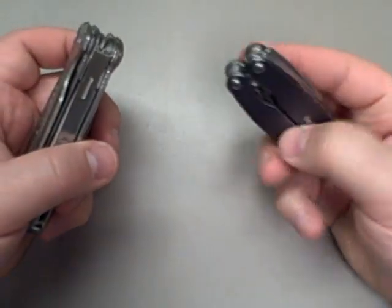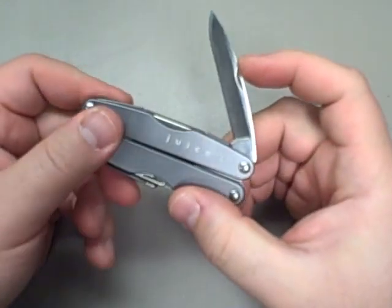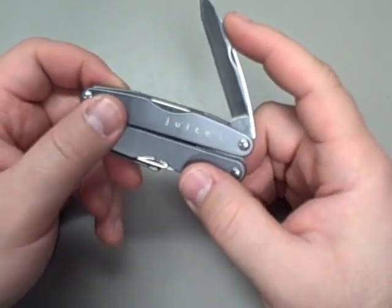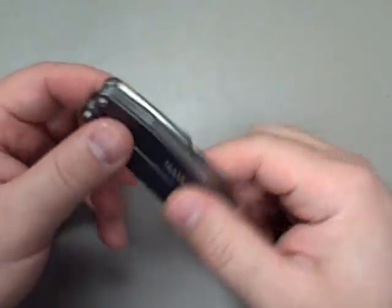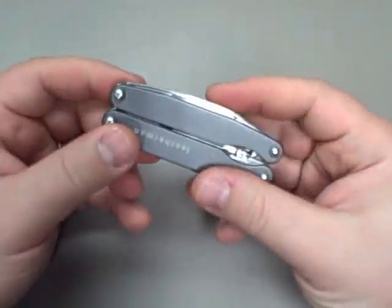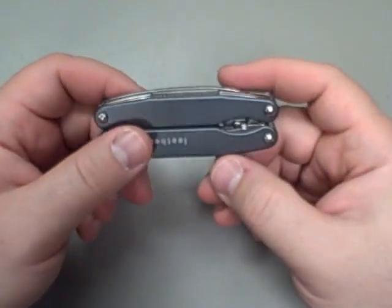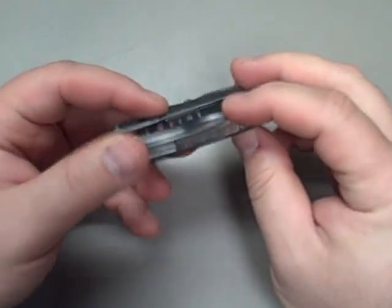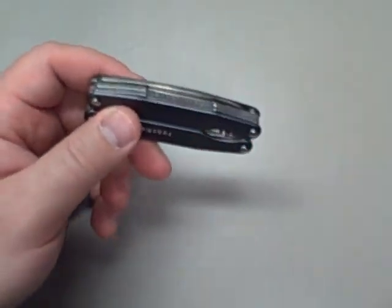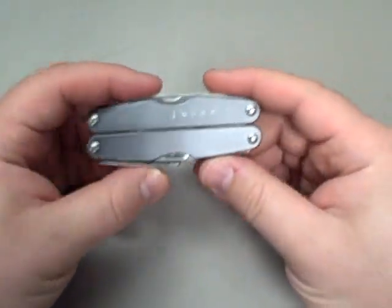Blade steel on the Juice S2 is pretty much unknown — I'd say it's relatively soft. I don't use it for real hard work; I'm not going to take it to thick core metal or thick wire — that's what I'd use the wire cutters for. I'd be careful with what you use the blade on. I actually think, just from light experience, that the metal in the scissors is actually better than the knife blade, but that's conjecture.